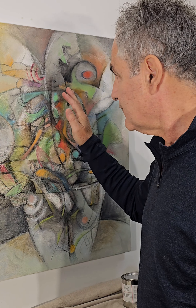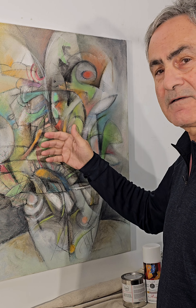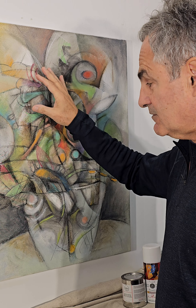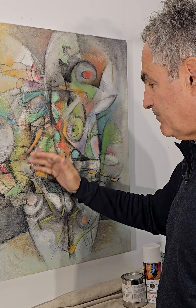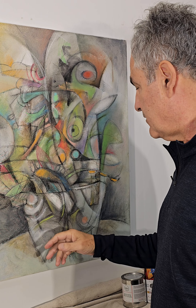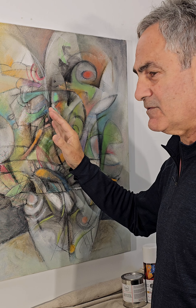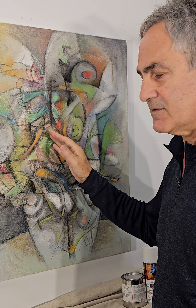Today I'm going to show you a technique that I use to secure and protect the surface of a mixed media piece of artwork where I've primarily used oil pastels, oil bars, and grease pencils on top of a dry acrylic paint layer which is deep underneath.